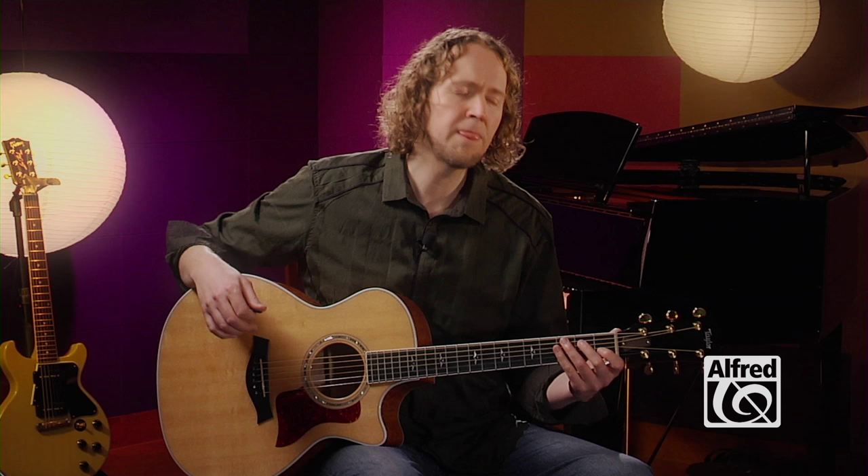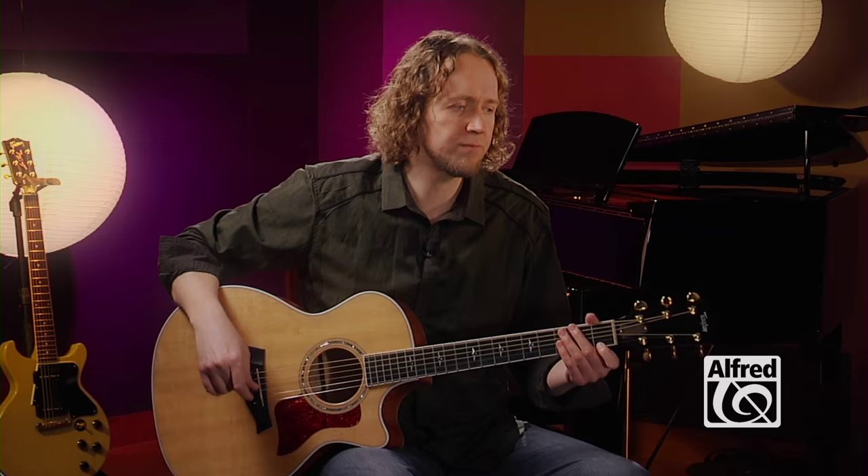All right, the next song, Meet Me in St. Louis, does just that. You're playing melody notes in the lower register and alternating that with strumming the entire chord. Check it out.